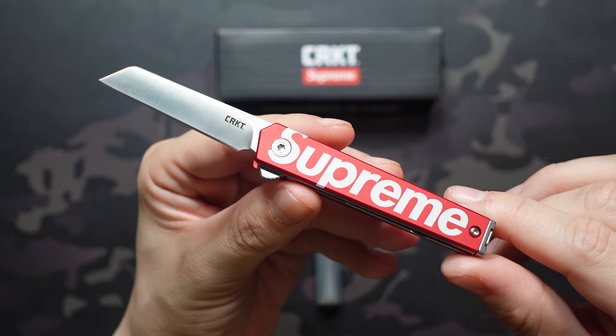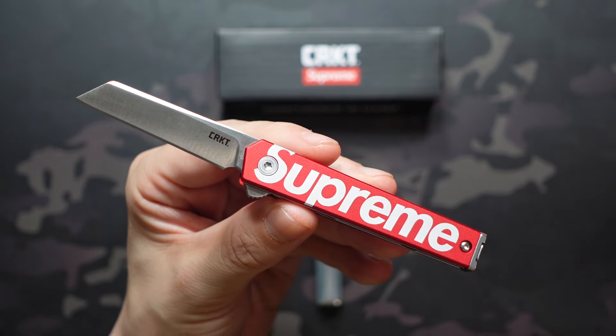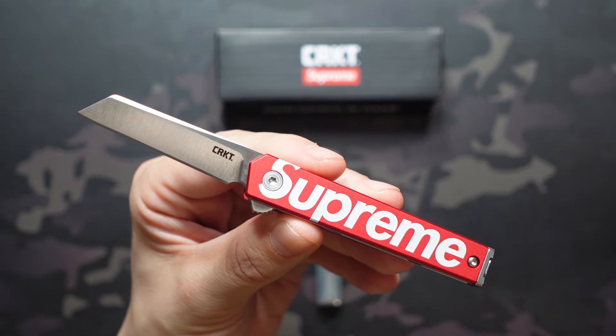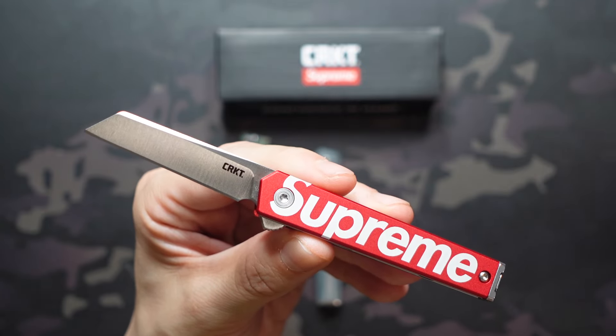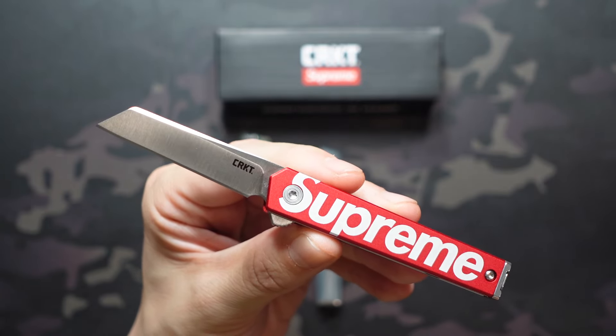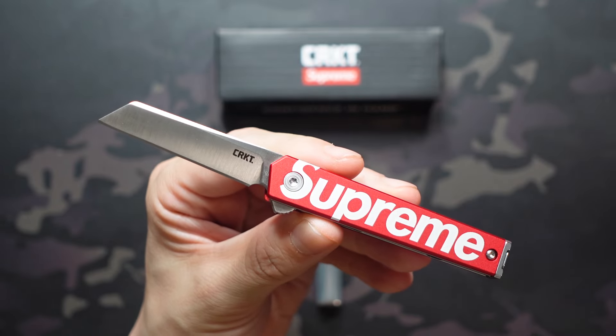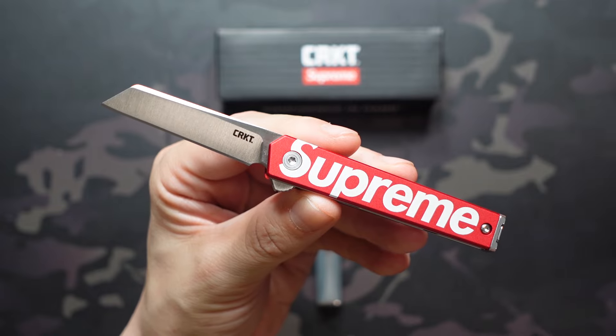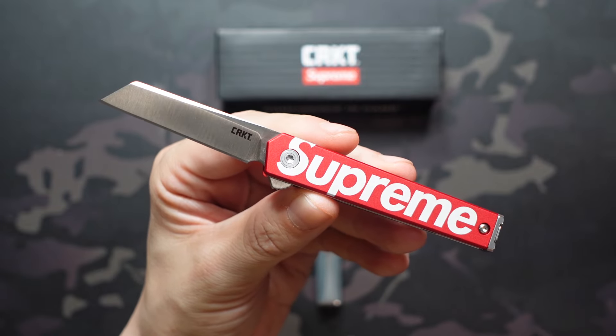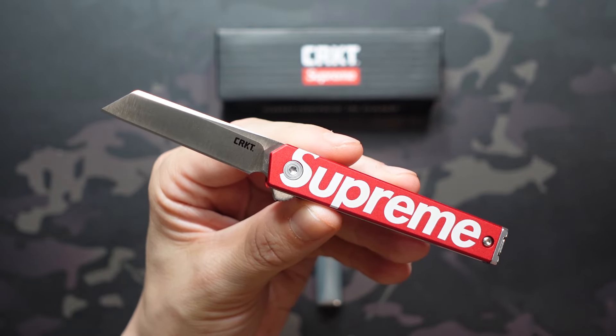Now the other thing people know Supreme for is the Supreme tax. And I think it would surprise a lot of people to know that the markup isn't as extreme as most people who aren't familiar with Supreme might think. Where they get that reputation is all from the secondary market. However, there is a markup — they are collabing to make money. Supreme is basically a branding company; they don't do many, if any, of their own products, so you are going to pay a markup.